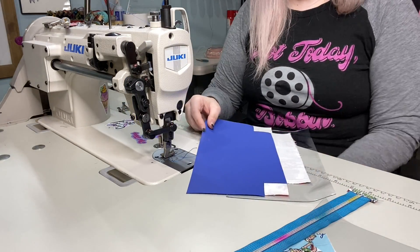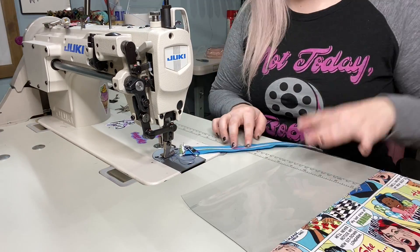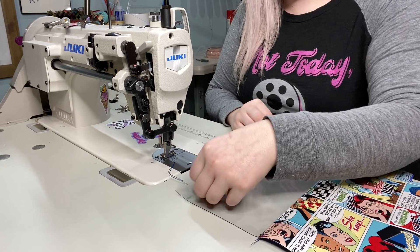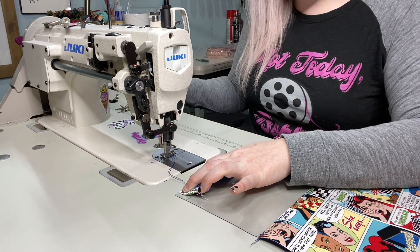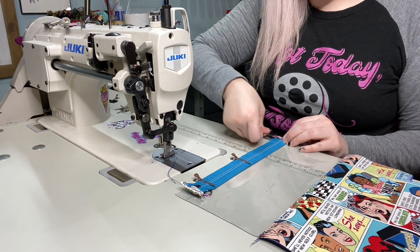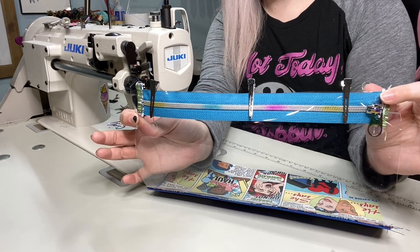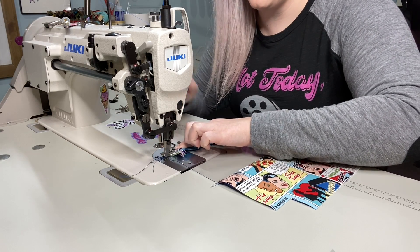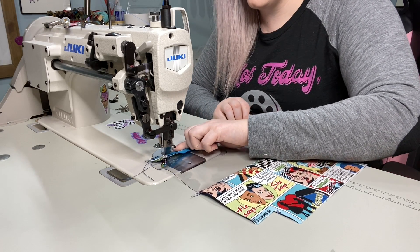Then we're just going to repeat these steps on the other side. So I've got my other side of the exterior done. Now we can start lining up our zipper — we want to center it out on the bag. Make sure you've got about a quarter to half an inch from each edge. I'm just lining it up at the top with the teeth facing down. Here it is from the interior side — you can see the teeth through it. We're just going to sew across. If you don't have a walking foot on your machine, this gets to be a little bit hard and tricky with the vinyl.